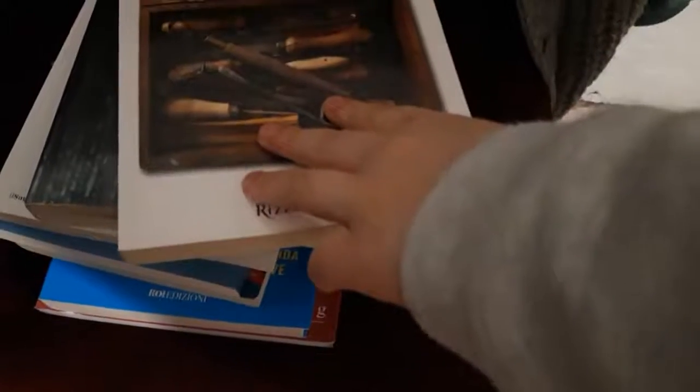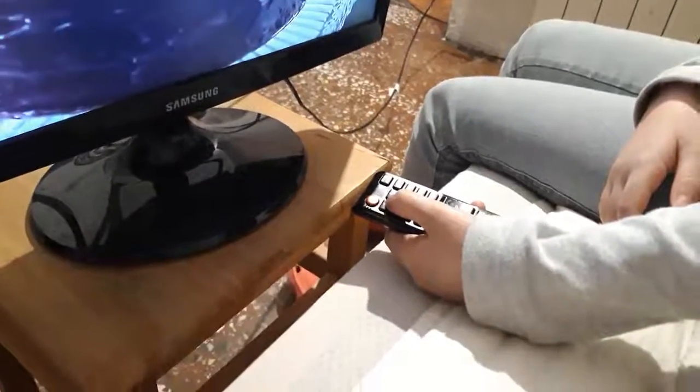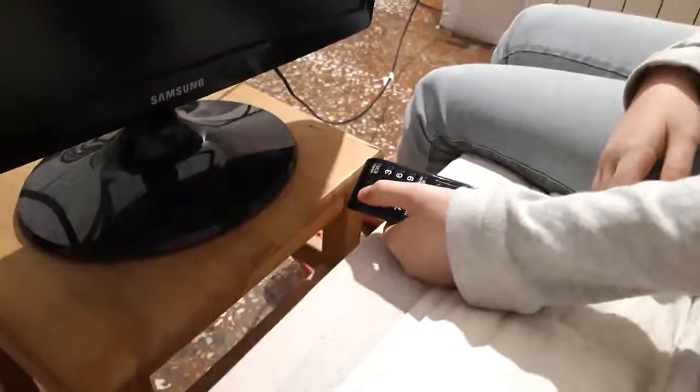How to open a book? How to close a book? How to turn off the TV? How to turn on the TV?